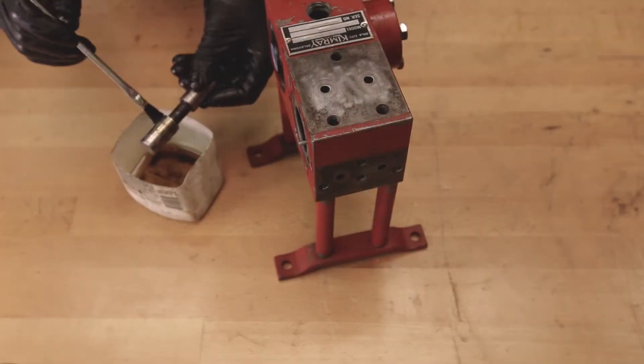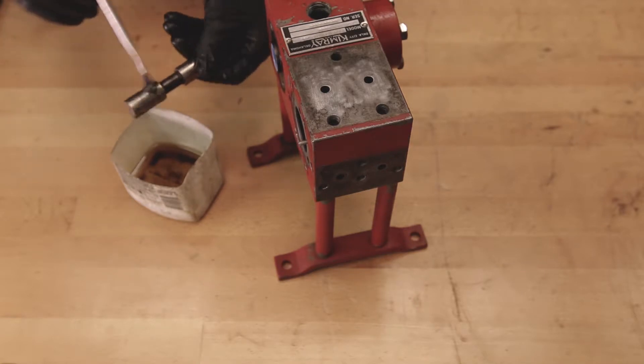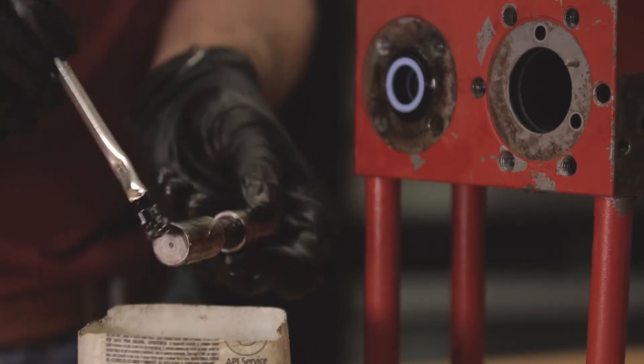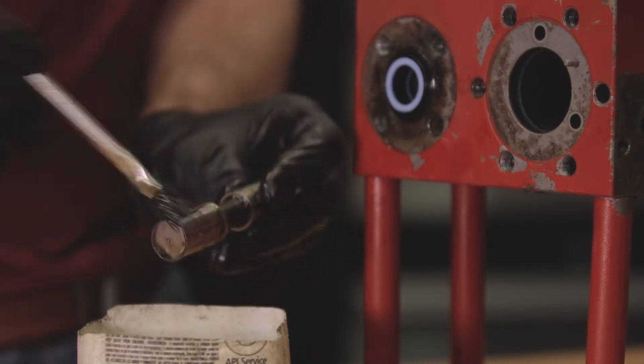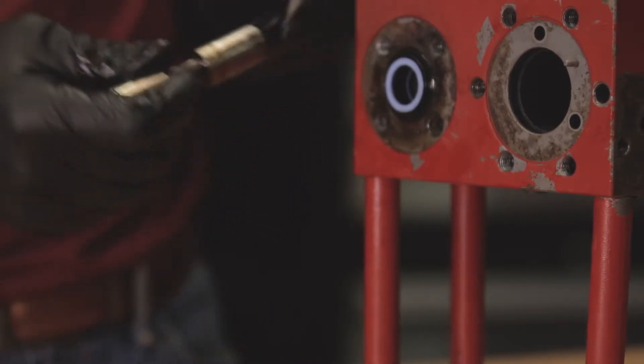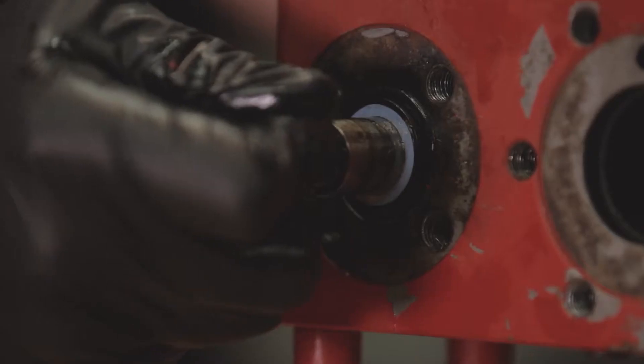Use oil to lubricate the piston rod and then insert it into the main piston body. Push it until it's flush with the pilot piston bearing and then attach the other pilot piston cap.